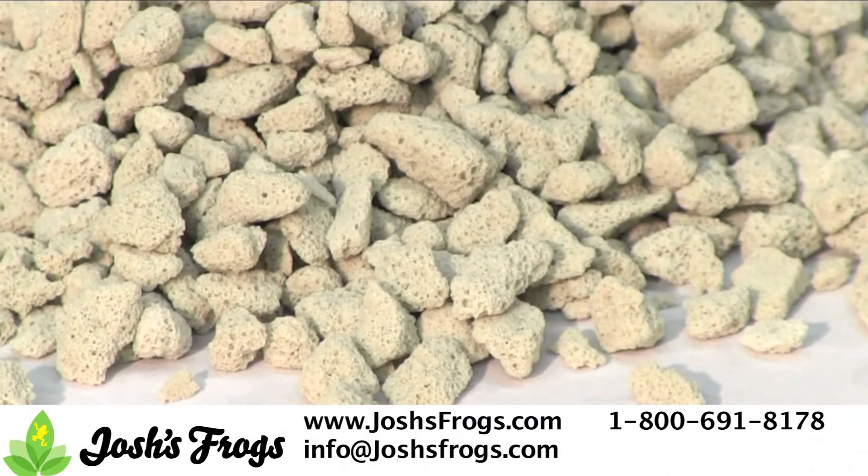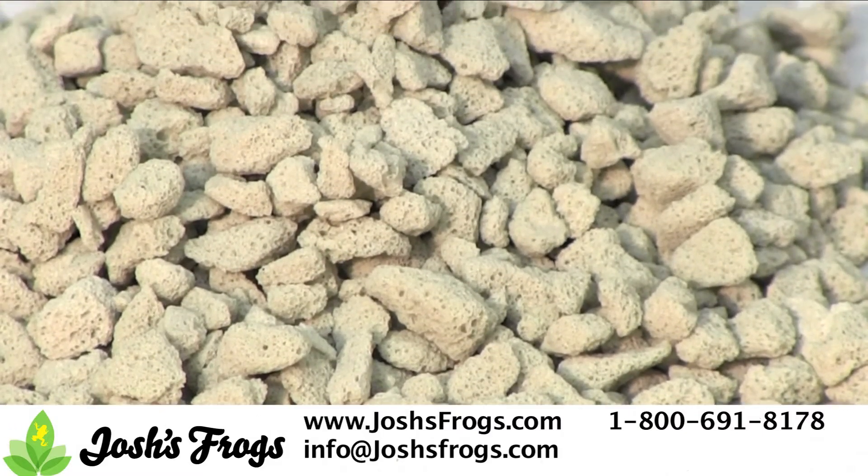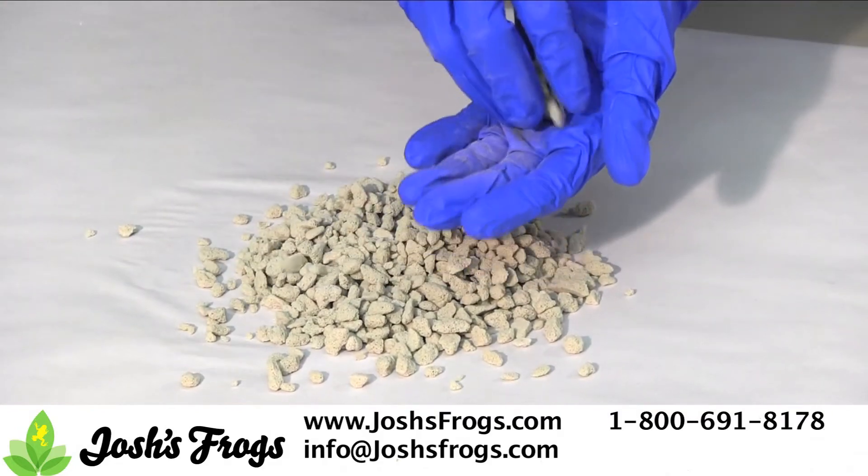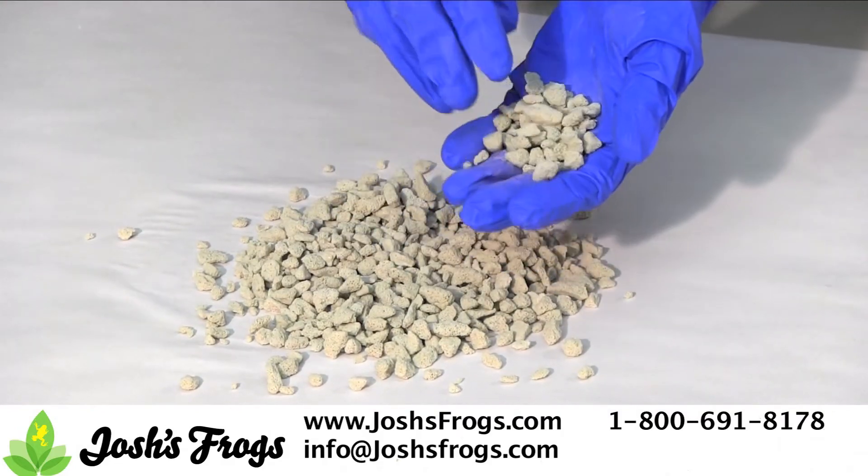This is Josh's Frogs Drainage Layer. It is for use in terrariums as the first layer to go down in the bottom of the terrarium, and it allows a place for excess water to drain through the soil and prevent the plant's roots from rotting.